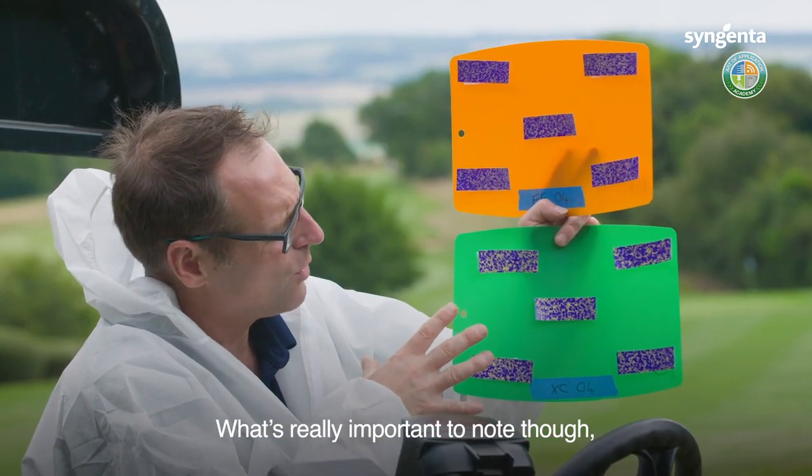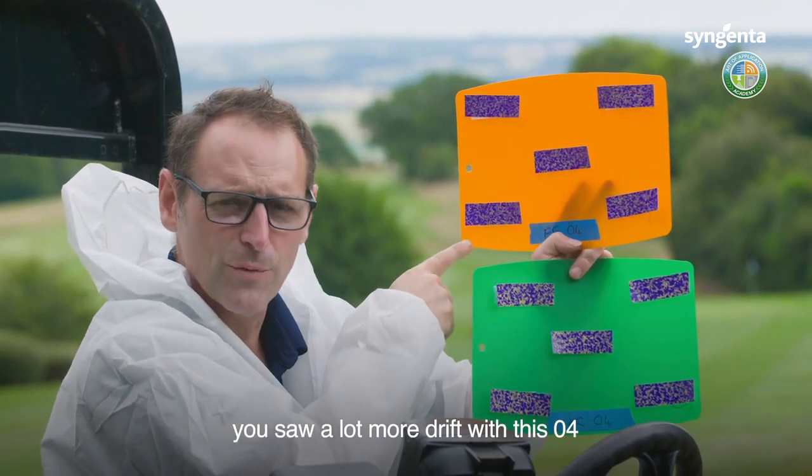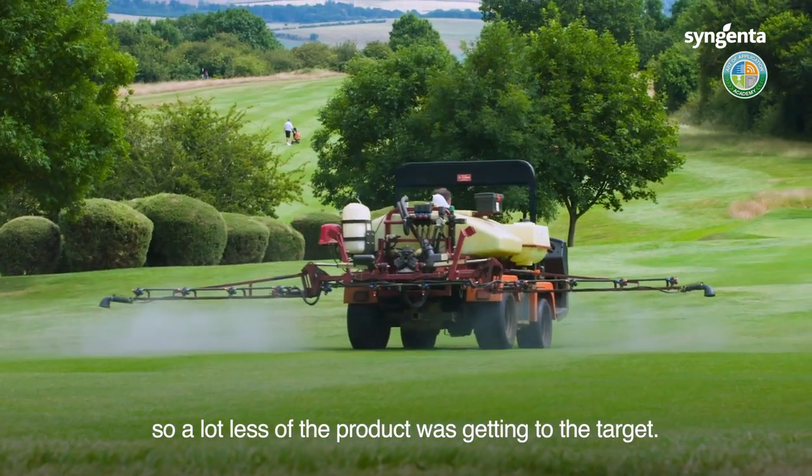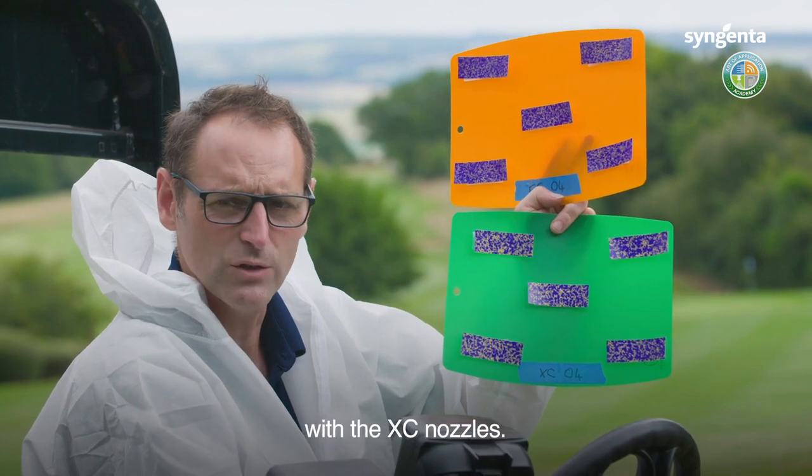What's really important to note is that although the coverage is very similar between the two, there was a lot more drift with the flat fan 04, meaning a lot less of the product was getting to the target. More of the product is getting exactly where we want it with the XC nozzles.